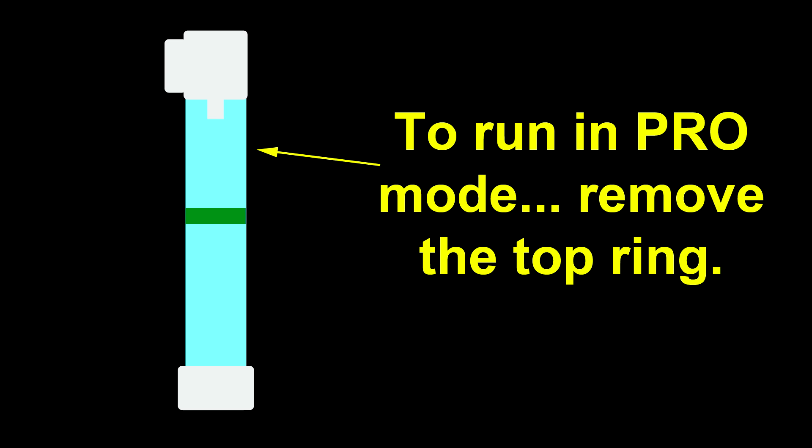Once you get a feel for this unit, you can pull a ring out and run it that way. But I think a lot of people, especially with superfine gold, might prefer the two-ring mode. That's about it, so we'll go to the video. I just don't want you to get confused on that.